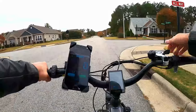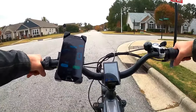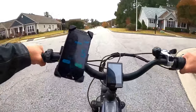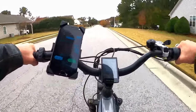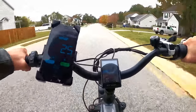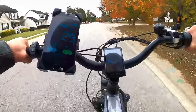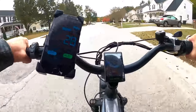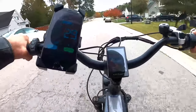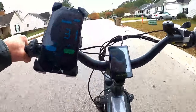We've got limited running room here and the road waves a little bit, but I'm going to pedal until we get up to about 20-something and then just let the throttle take over. Here we go, see what she's got. 28... 29... 30... 31... 31!